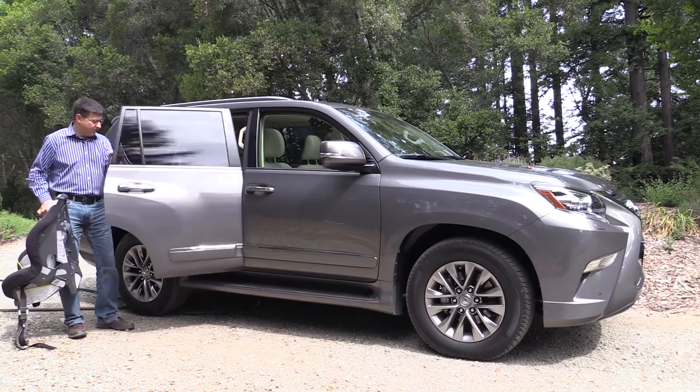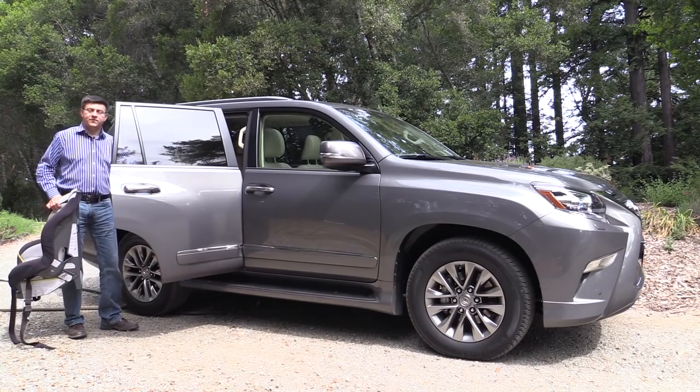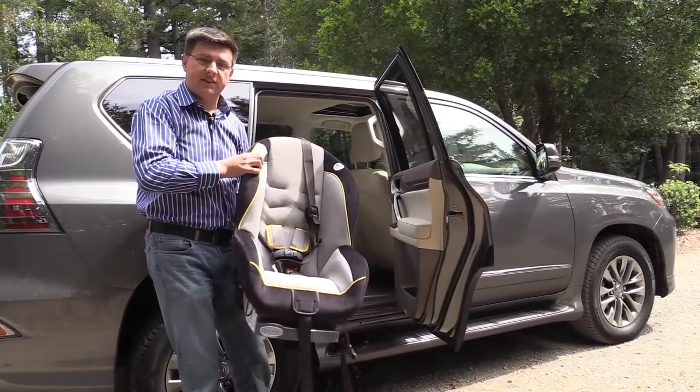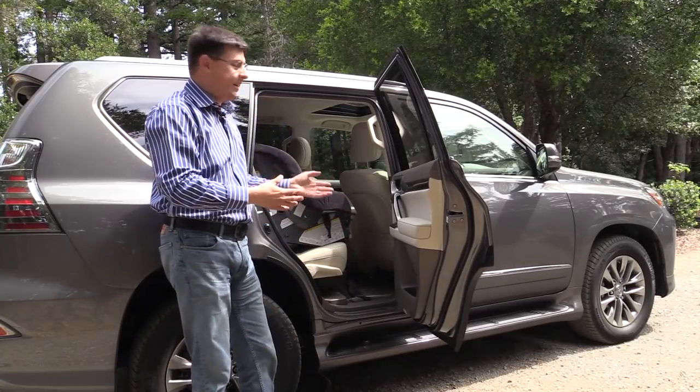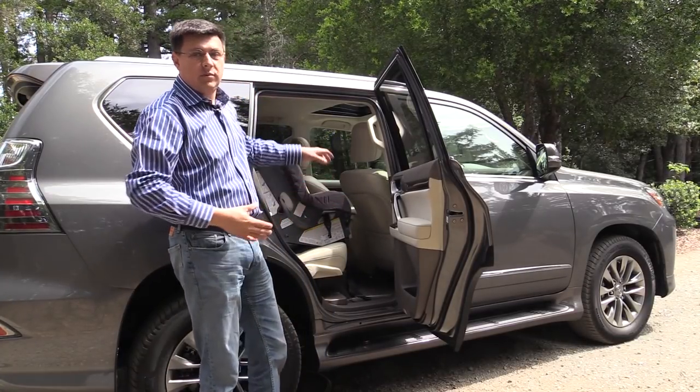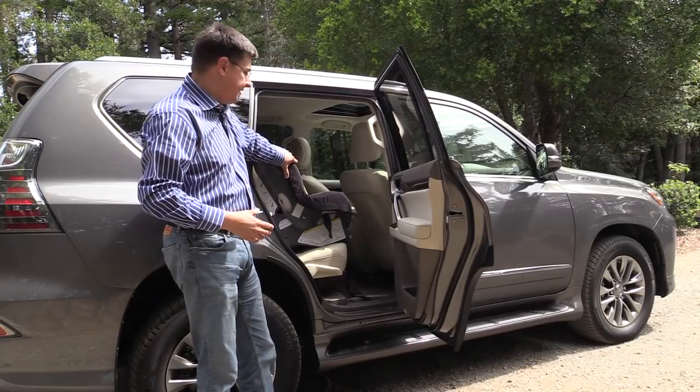That means if we open a door right here, the seating position is fairly high in the vehicle. At six feet tall, I actually find the added ride height of the GX to be a good thing because it's much easier to get things in and out of the vehicle, and it would be much easier to get children in and out of child seats.